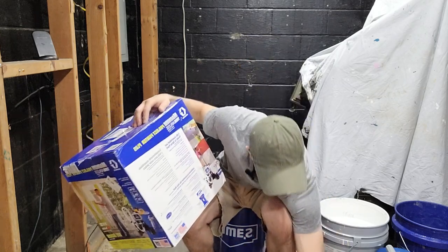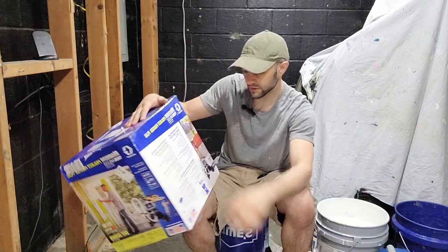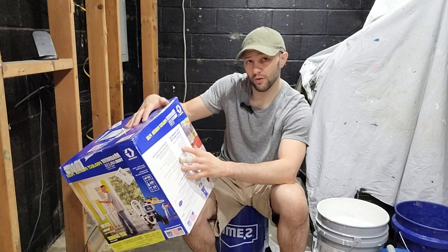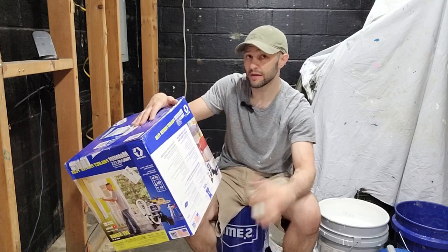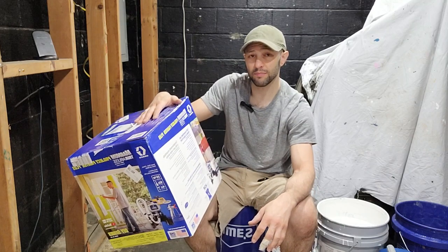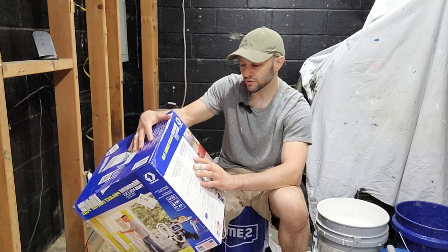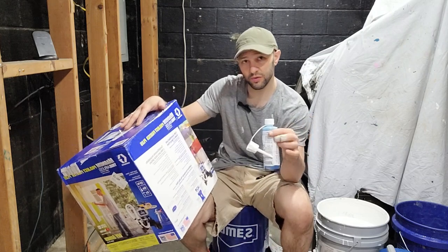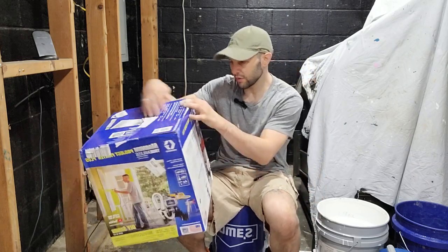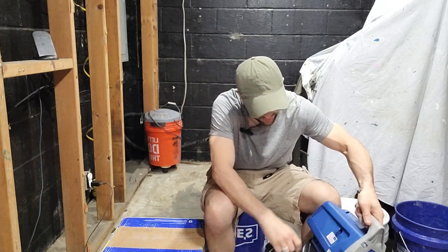It includes a 25-foot hose — I've already unpacked some of these items. It also includes a spray gun with an in-handle filter, an airless spray tip for paint, and it advertises that it can handle all types of paint. I'm going to be using a Sherwin-Williams HGTV flat ceiling paint, latex-based, unthinned, to see how it works. It also comes with a bottle of pump armor storage fluid to protect equipment in storage, plus instructions and a startup guide.